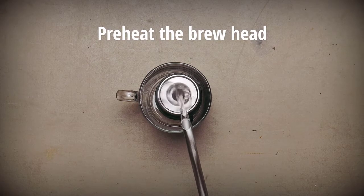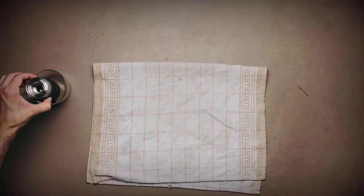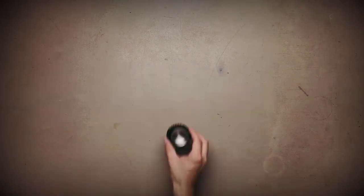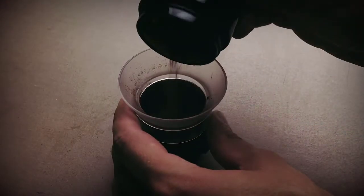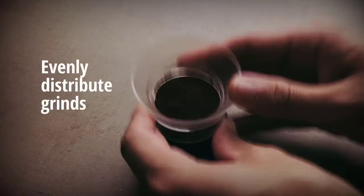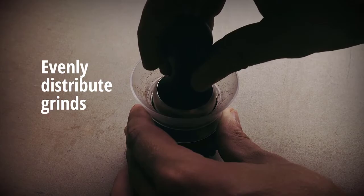You can order it in one of 4 colors: black, white, chrome, and black and red. The Flair Manual Espresso Maker can even be used by an untrained home barista. It's easy to operate, and you don't even need electricity. Just add 60 ml of hot water and 18 grams of coffee, press the lever, and your shot of espresso is ready.